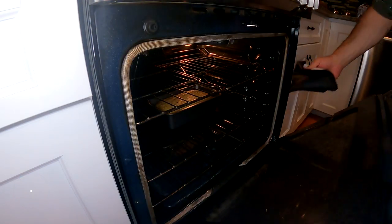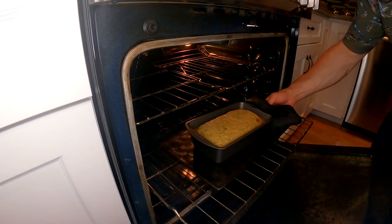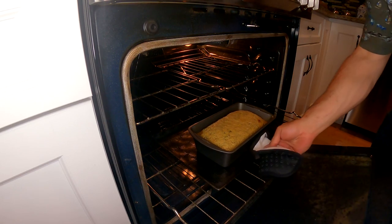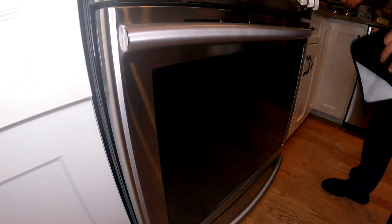I'm setting the timer for 45 minutes, going a little early. I expect it to need about 50 to 55 minutes but I like to check it ahead of time. So it's a little over 30 minutes in - give you a quick peek. You still got a bit of jiggle but it's starting to rise nicely. Definitely got a good 20 minutes or so to go.